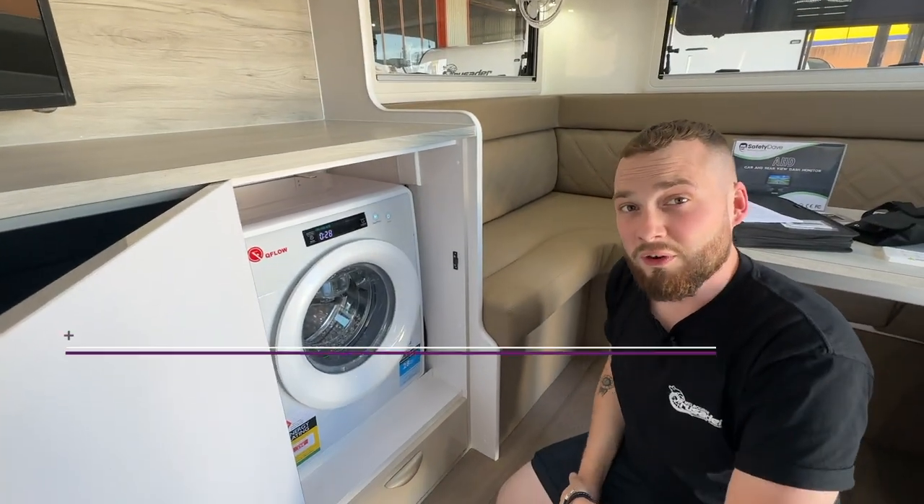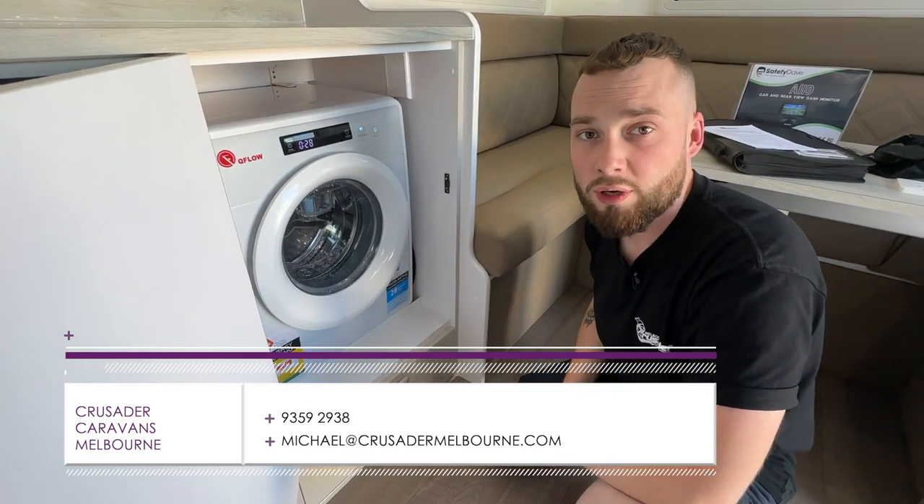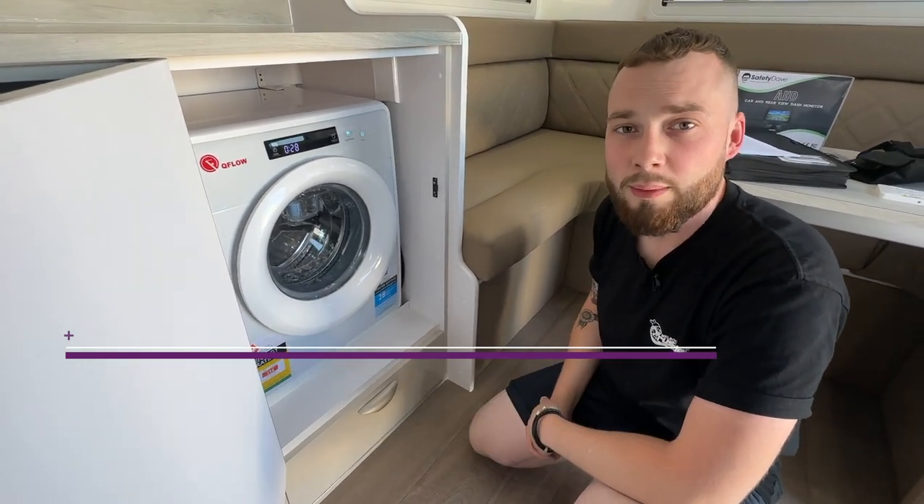This has been a quick little video on our Q-Flow washing machine. Check out the other washing machine videos to find the one that's in your caravan. Alternatively, like and subscribe — we'll see you on the next one, thanks.